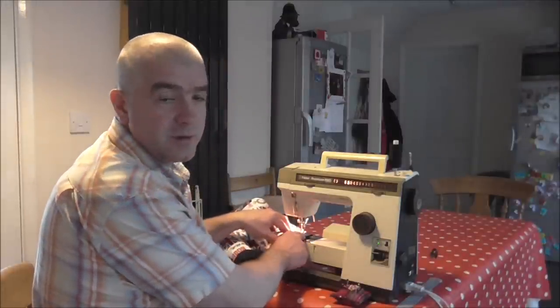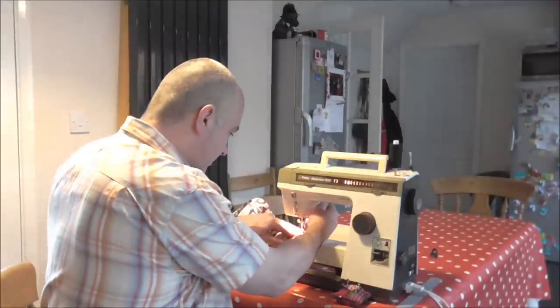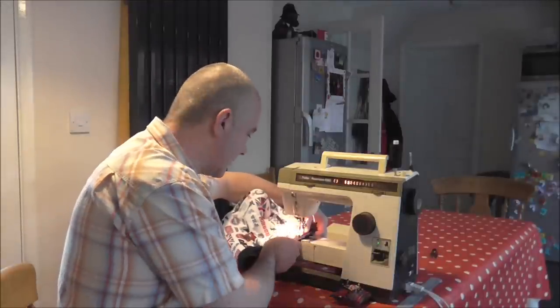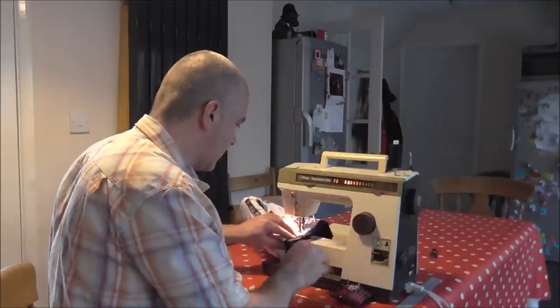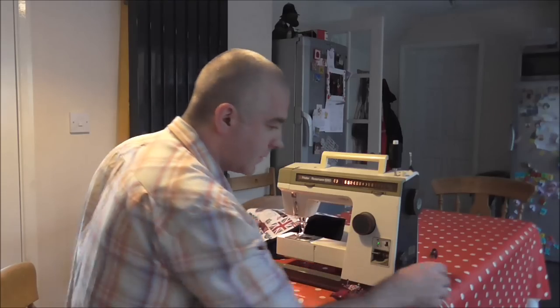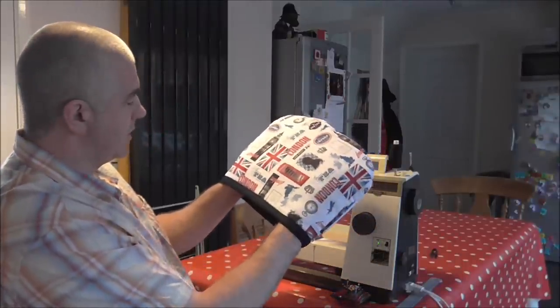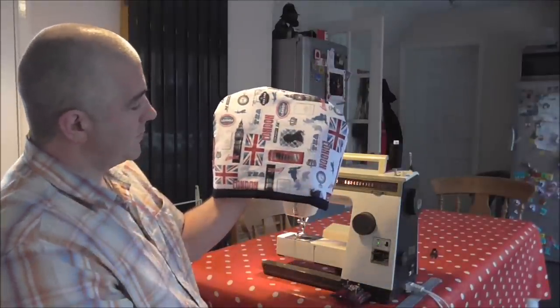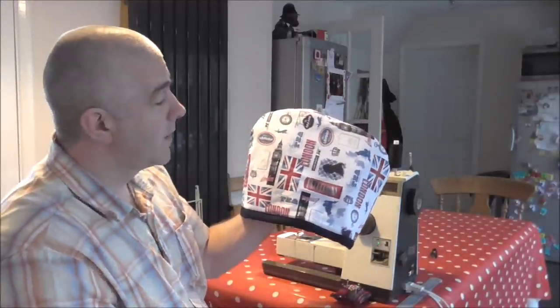Right here where the seam allowances are it's getting caught on the foot because there's too much bulk — it's coming to like a wall of seam allowances. So just raise up your foot, push it one stitch length in, and that will give it the edge it needs to continue on. Finish with your backstitch and there you are — the finished article. All we need to do now is trim off the last bits of thread.